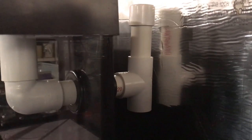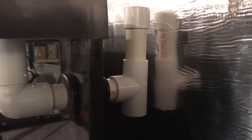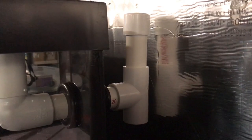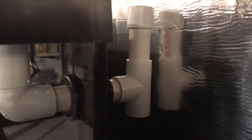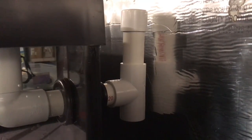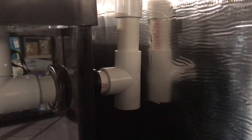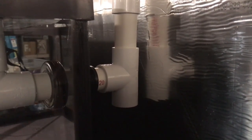Behind the tank you can see coming out of that bulkhead is a small piece of one inch PVC into a tee fitting. Coming out of the top of the tee fitting is another piece of one inch PVC which is capped, and that cap has about a quarter inch hole drilled to allow air to vent the system. This is going to allow for maximum flow going down the drain. Coming out of the bottom of the tee is a one inch piece of PVC pipe, and at the bottom of that will be a piece of flex hose that drains into my sump basket.